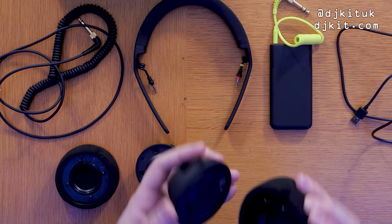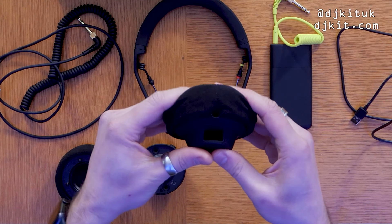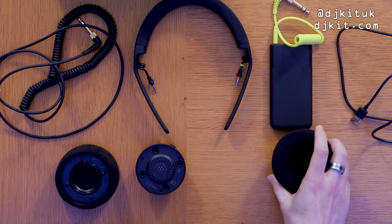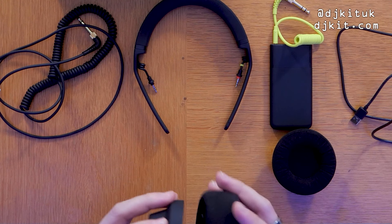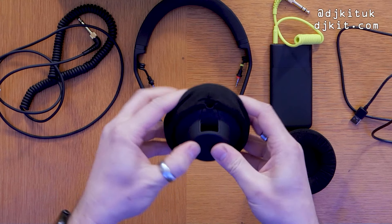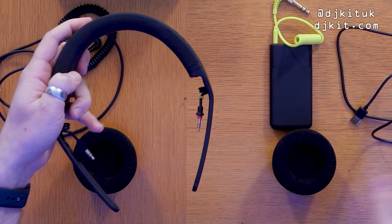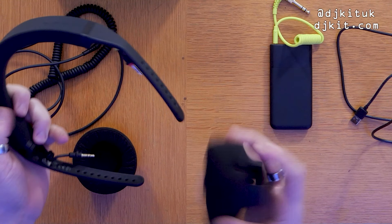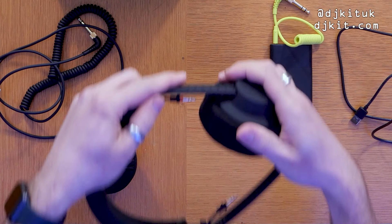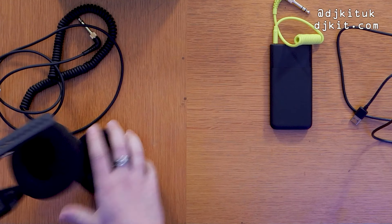Down here you've got the cups, split into four different pieces. I'll show you how easy it is to put them together. The cups have a little dent so you know exactly where to place them — they literally just click in. The cups have little bits that stick into the holes on the headband. The red bit on the headband is for the right-hand side, and there's a matching red marker inside the right cup — then you just slide them on and plug the cable in.